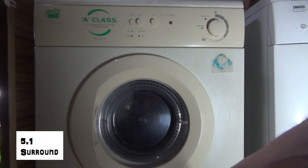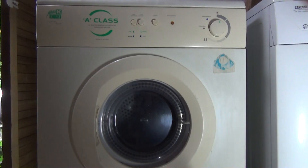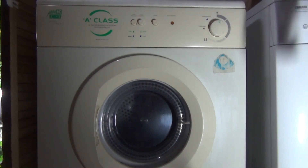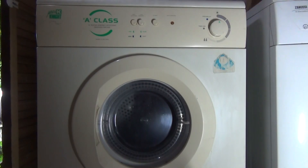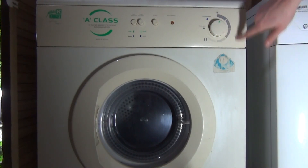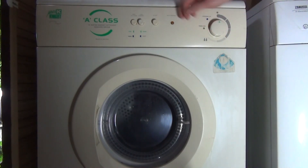What we're looking at here is my White Knight CL847 vented tumble dryer. It's also a sensor dryer as well, so just to quickly go over — you've got your heat settings.